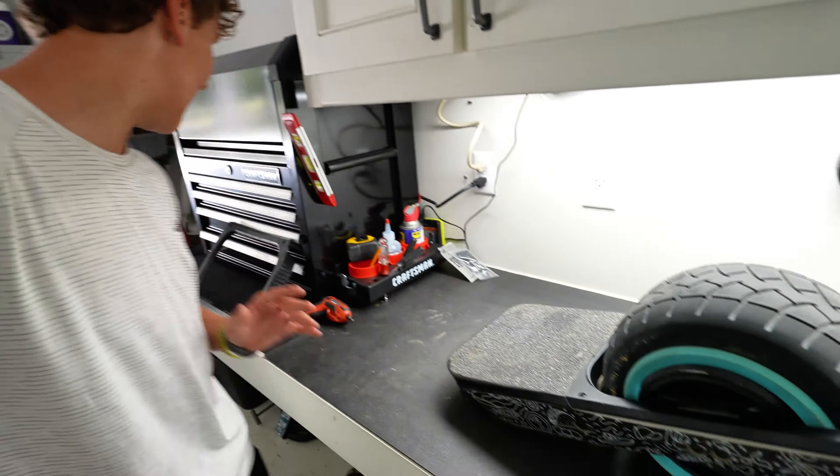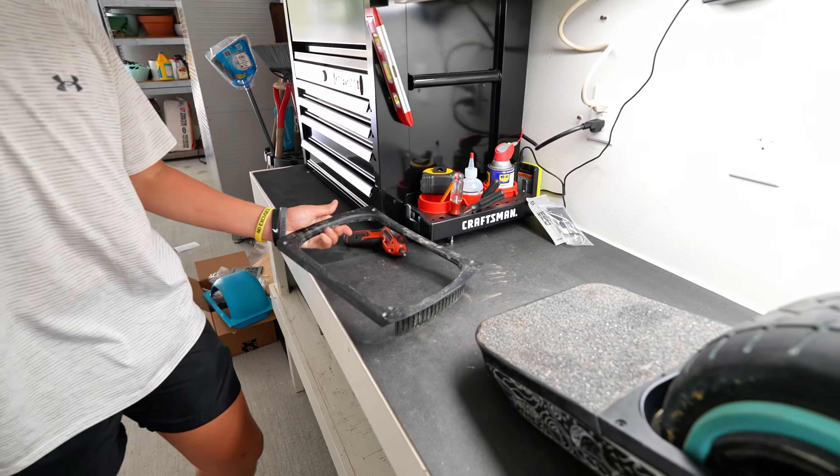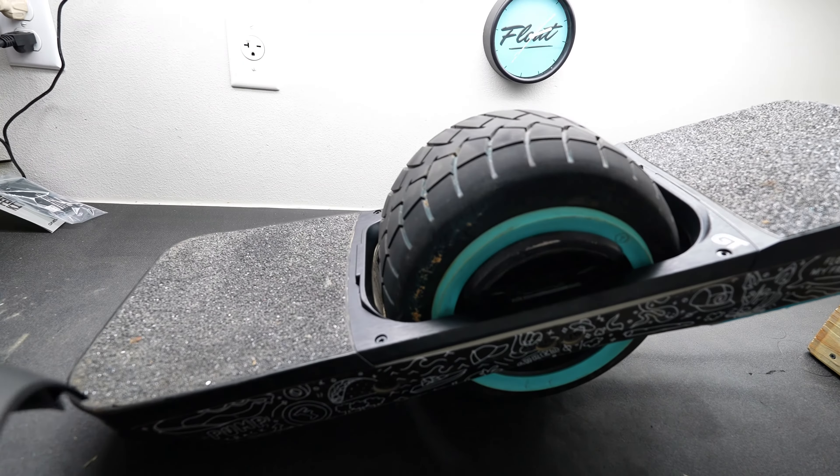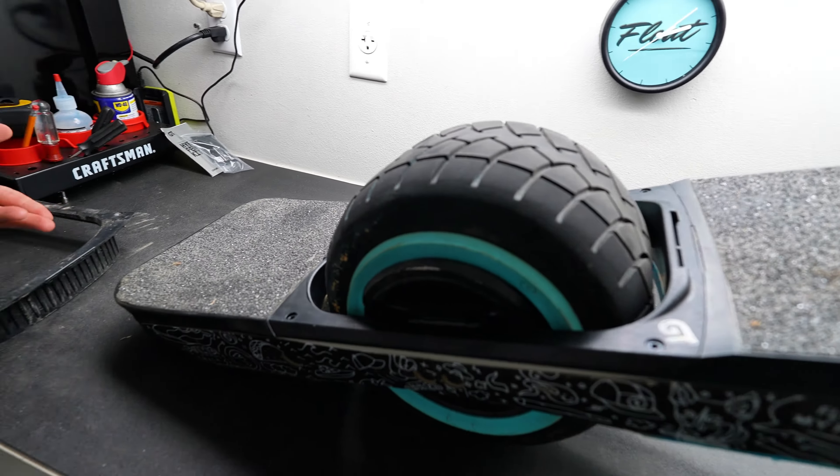This is awesome. It looks exactly like the standard fender except for these little ridges right here. To have a fender that just snaps on and off — I think it's worth it to have that.